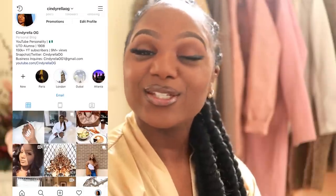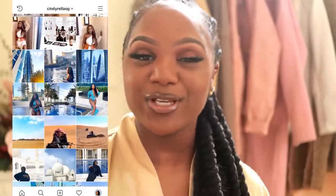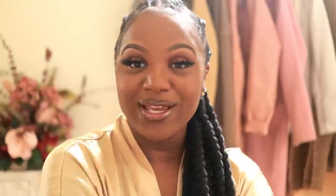Thank you guys so much for watching this video. If you want any more information on the products I use, all of them will be in the description box below. Make sure you're following me on all of my social media, especially Instagram because that is where all the tea is. Follow me on Twitter, Instagram, and Snapchat — all of them will be CindyRollaOG. I'll see you guys in the next video. Stay blessed and beautiful, gems. I love you so much. Smooches.